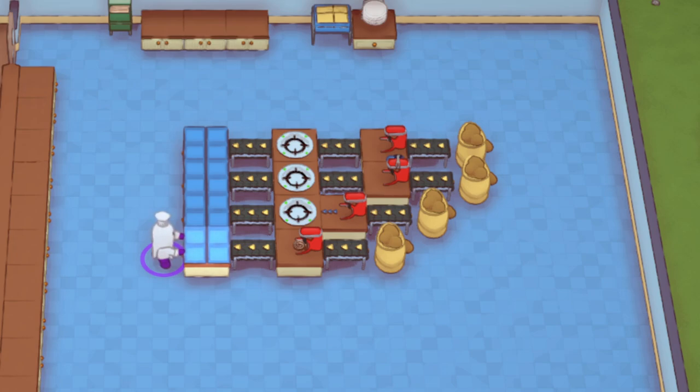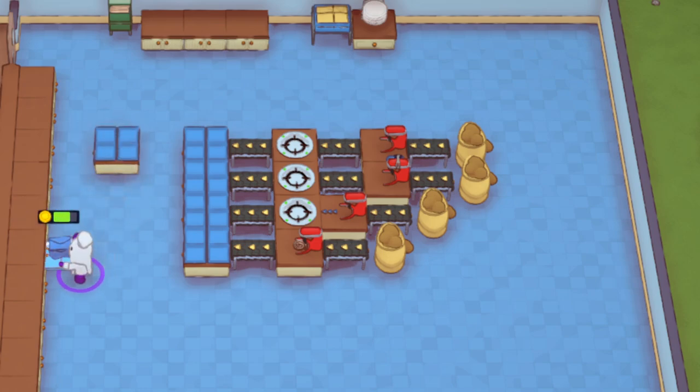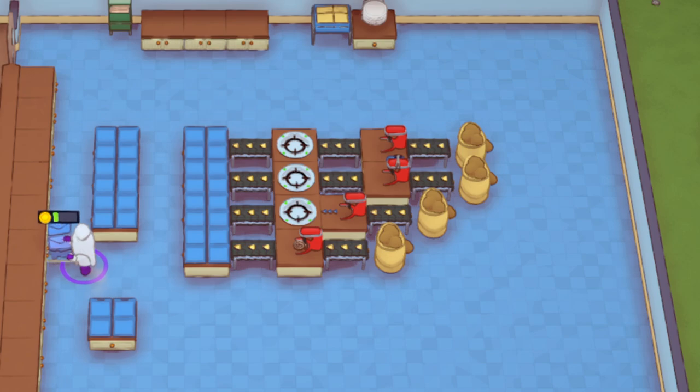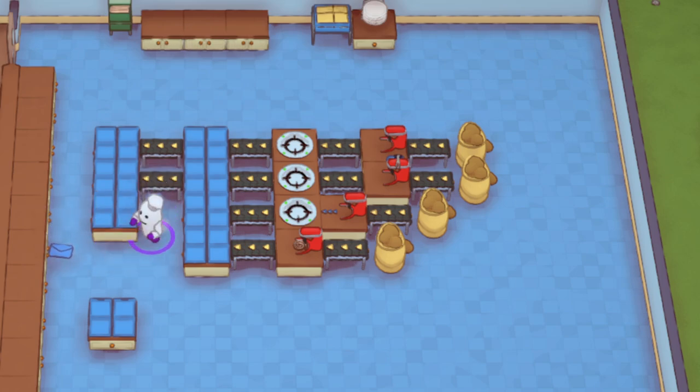I want to show you a couple more things because the longevity of how this plays out is interesting. You may be a little surprised about which one starts off fast and which one finishes in front, because they are different.